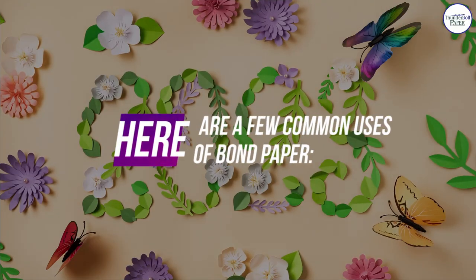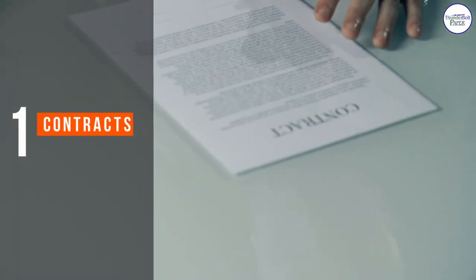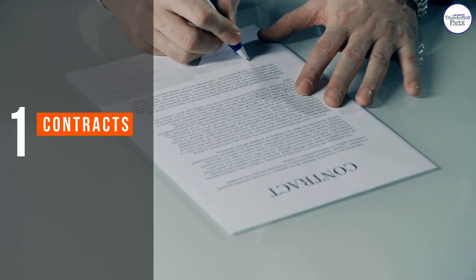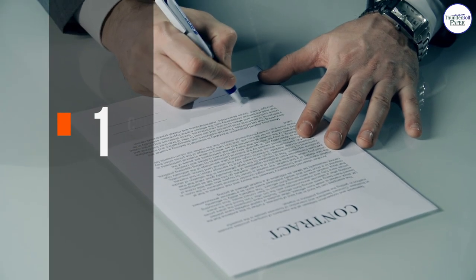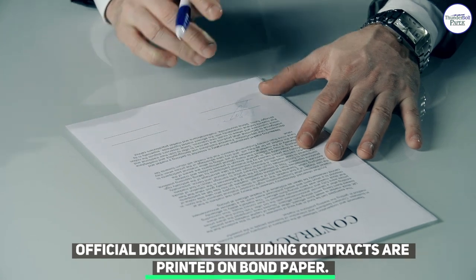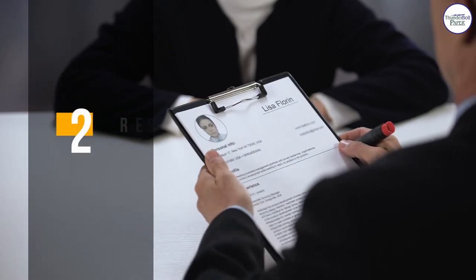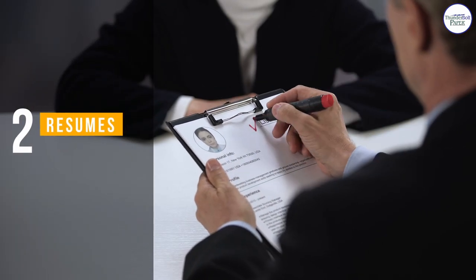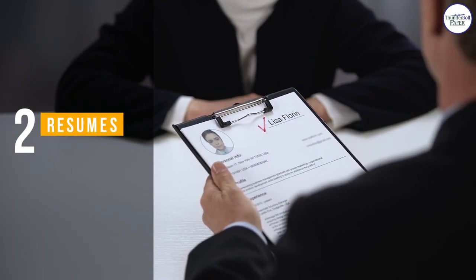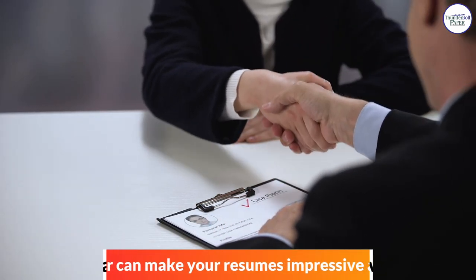Here are a few common uses of bond paper. Number one: contracts. Official documents including contracts are printed on bond paper. Number two: resumes. Bond paper can make your resumes impressive as needed.